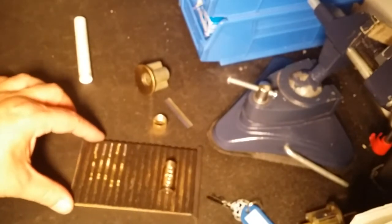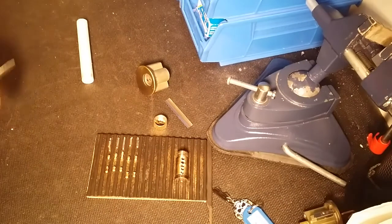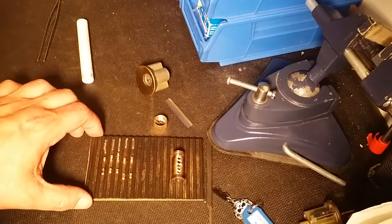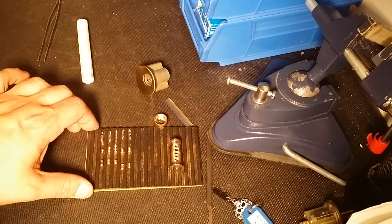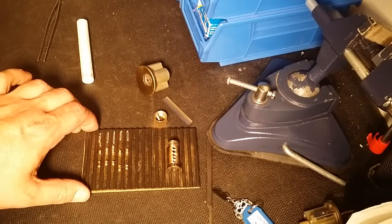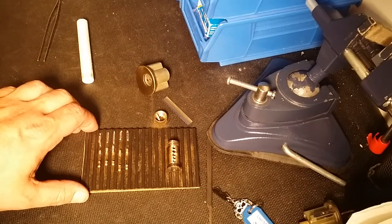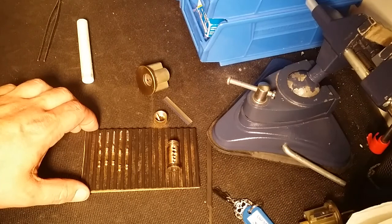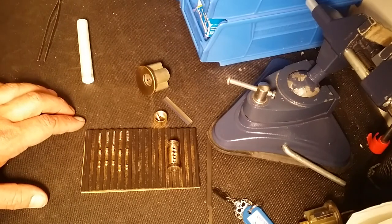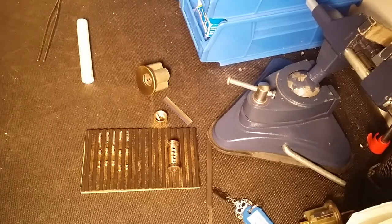Thank you Pickme 1977 for sending this lock and all the other awesome locks. I look forward to getting at each and every one of those — pretty sure there are some very hard ones in there. If you guys haven't already, go over to Pickme's channel and watch his videos, subscribe, leave comments. He is probably the most active picker here on YouTube — pretty much a video a day — and he's a very good picker as well, and a funny guy and a great friend. Make sure you go on over there, subscribe to his channel, comment on his videos, and be part of the community. Thanks again Pickme for this lock and all the others, thanks everyone for watching — later guys, bye!